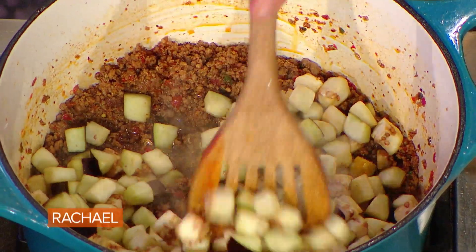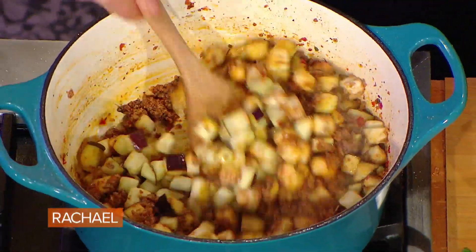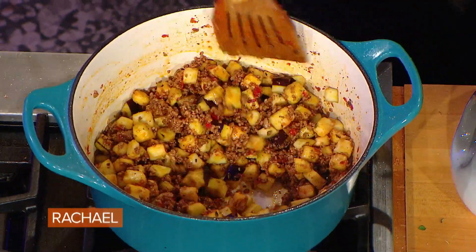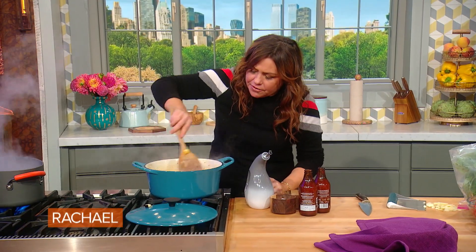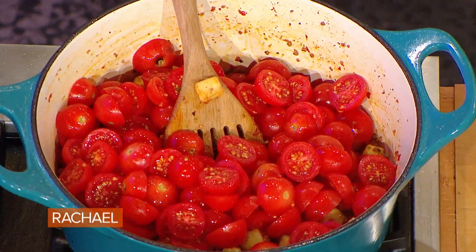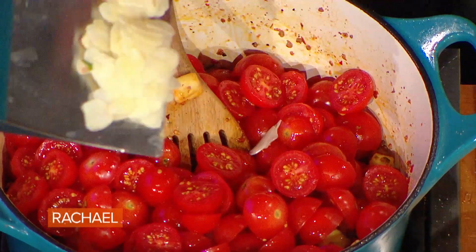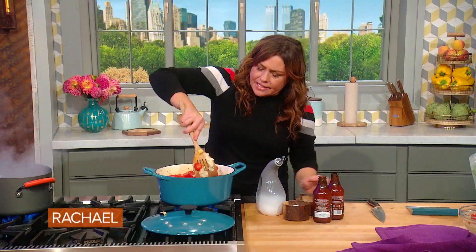Now we want to keep the integrity of this eggplant — we don't want it to turn to mush. So we're just going to coat it with what's left of the fat in the pan: the olive oil and the drippings from the lamb. And we're gonna get those sweet, sugary cherry tomatoes right in there, along with five or six fat cloves of garlic, sliced up into that mix.